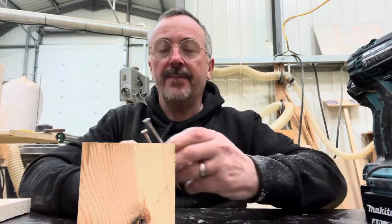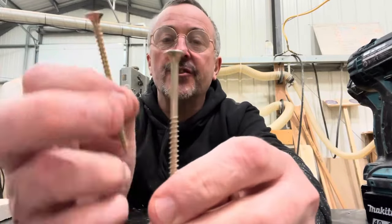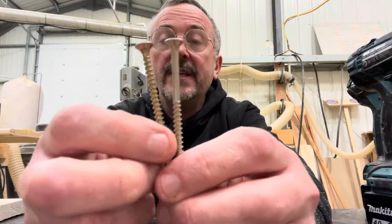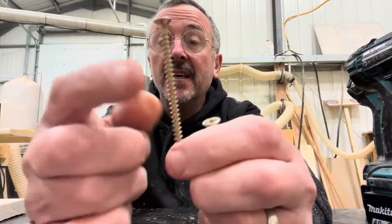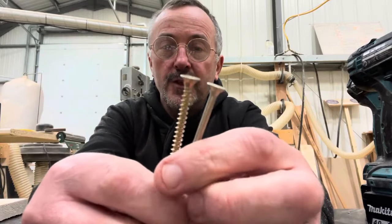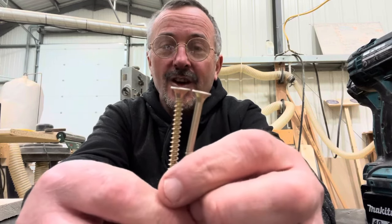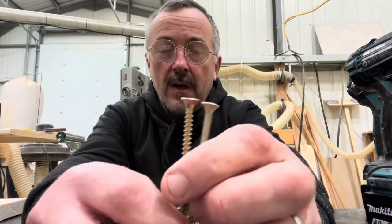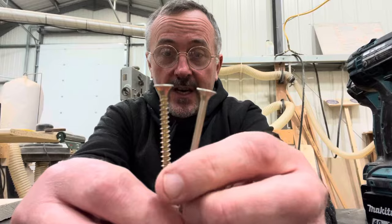A few months ago I did a video on these two things: a shank screw and a fully threaded chipboard screw. I wanted to show the difference — that the shank screw would pull two pieces of wood together easier than the chipboard screw. The video got millions and millions of views, but I also got millions of abusive comments. People thought I'd staged it and was trying to trick them, so I'm going to show you a more in-depth video to prove there is a difference.